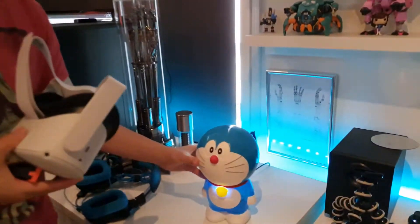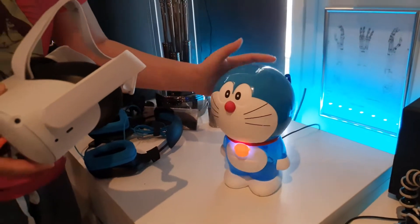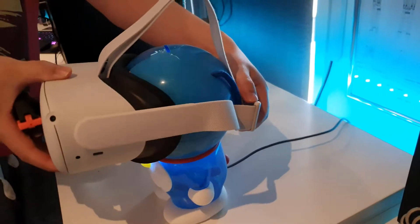Hey, so you just got your Oculus headset for Christmas, or you've just purchased it, or mom and dad got it for you. But your head is too small. So what can you do? Let's come over here and I'll show you one of the tricks that I think might work really well for you. Let's say your head's about the size of this Doraemon and you put on your headset and it just falls down your neck and you can't use it.